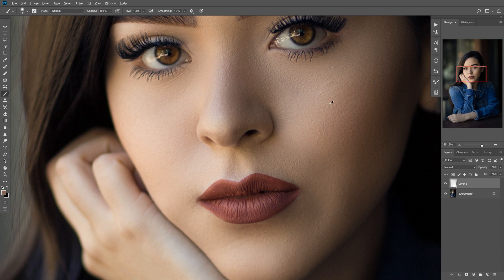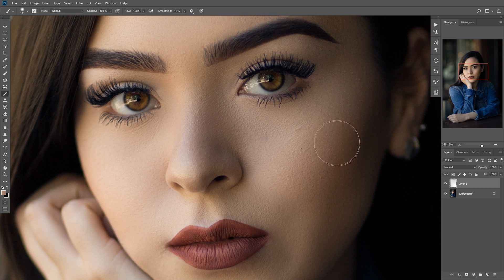We're going to hold down Alt and sample one of these nice warm colors. You don't want it to be too dark, like one of these ones from the shadow area — you want it to be lighter, but you want it to have some of that warmth to it.